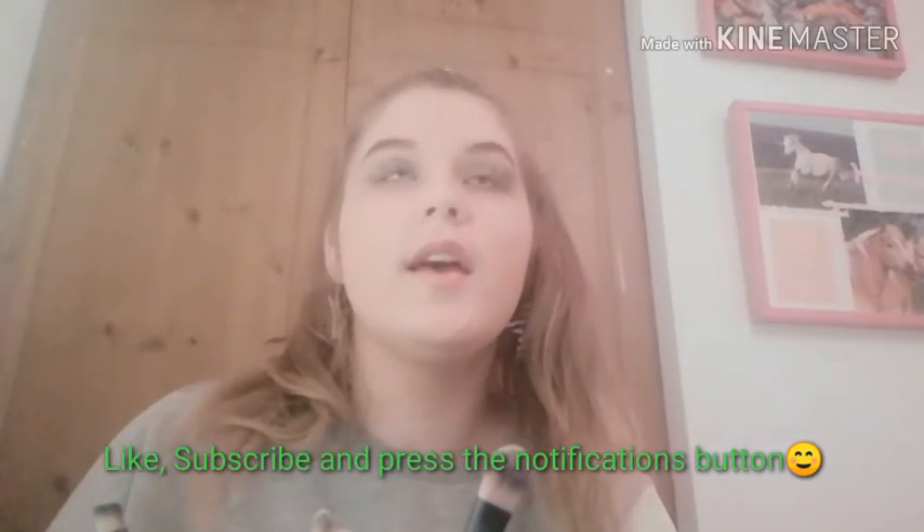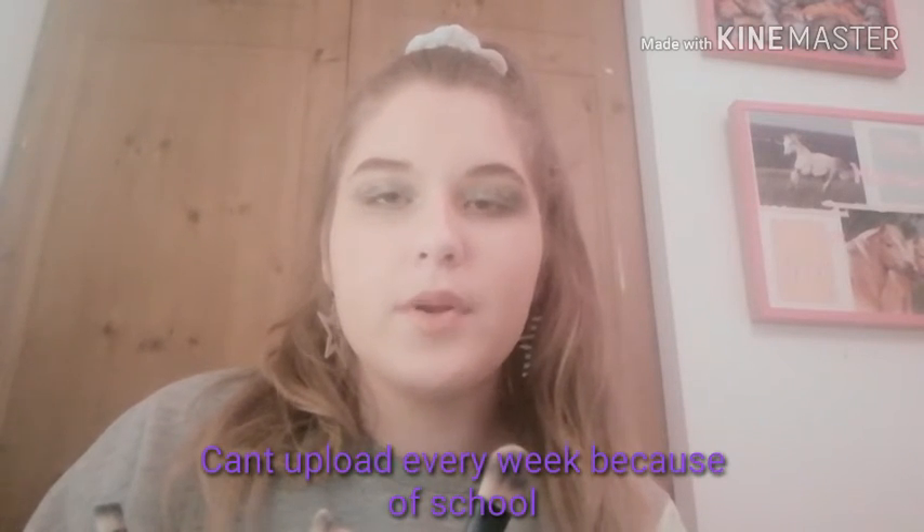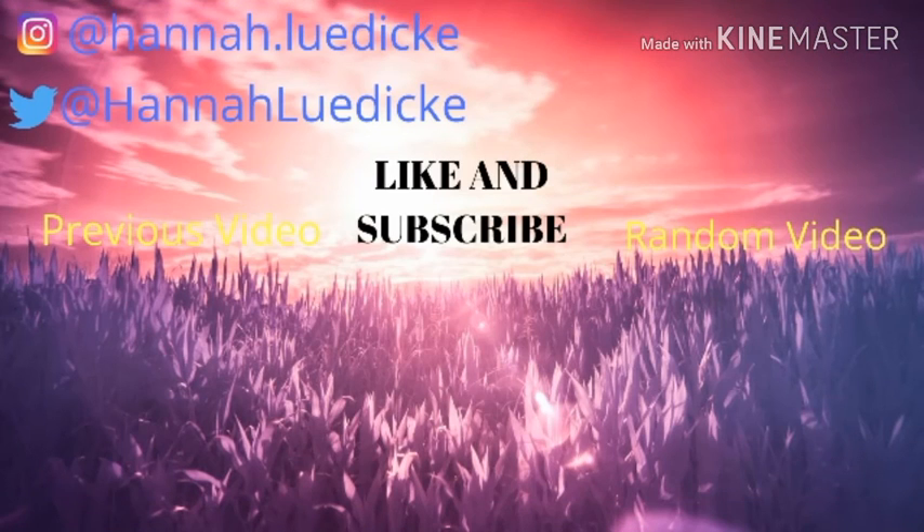That is it — I hope you guys enjoyed this video! Like, subscribe and press the notifications button. I upload every Saturday but I missed because I'm in school and it's harder for me to upload. I'm gonna be uploading again soon — I'm so busy with everything. If I miss a day I usually upload again the next. Give me ideas because I'm running out of them and I wanna upload every week. Anyway, this is the Christmas makeup look — I actually enjoyed doing this and it turned out okay for my first time. I love you guys — happy early Christmas! Bye!